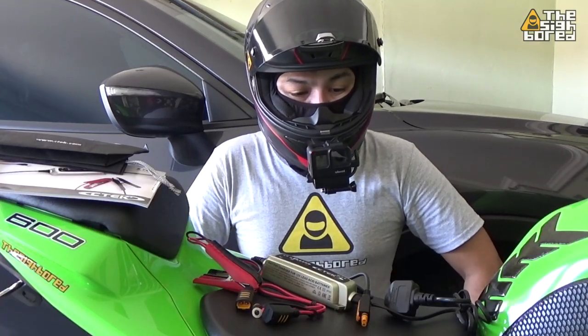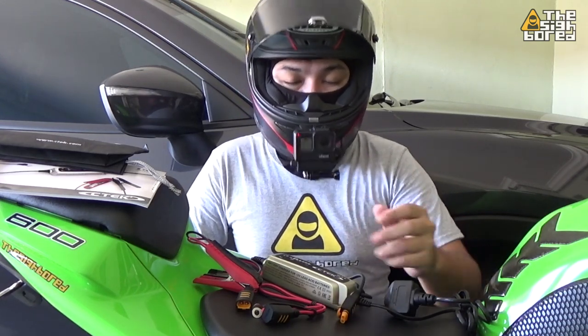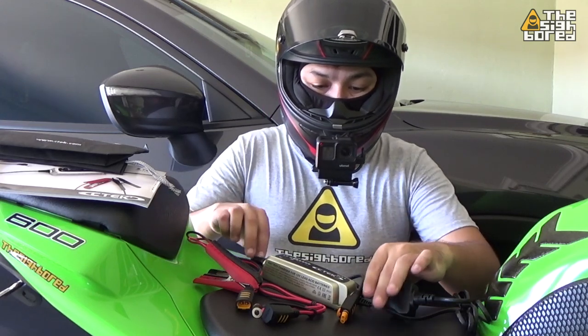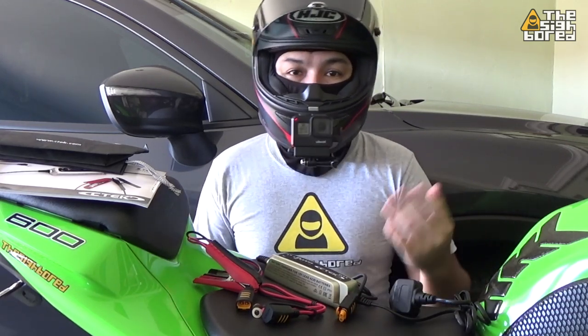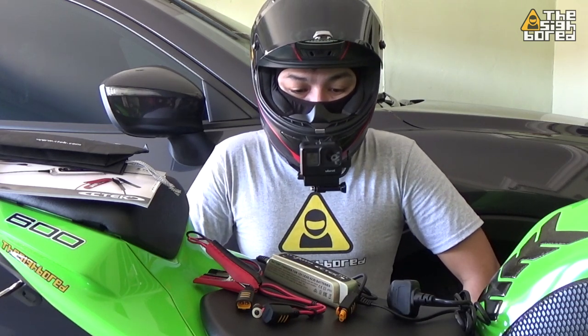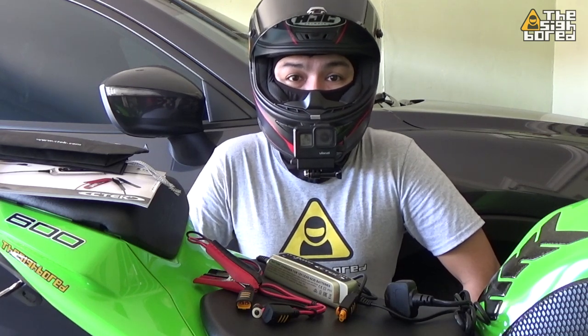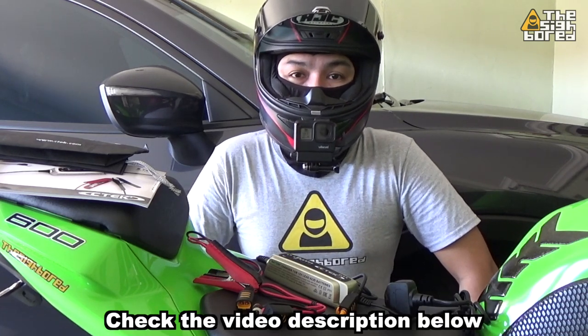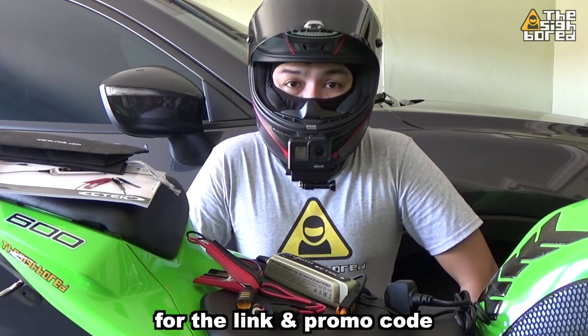All in all, I must say that I'm pretty satisfied with this battery charger. I have to point out that this model is only for motorcycles, so they have a lot of other models on their website. I got one during a promo, so I got a discount using a promo code. I'll share the link and the code in the video description, though it's a limited time code.